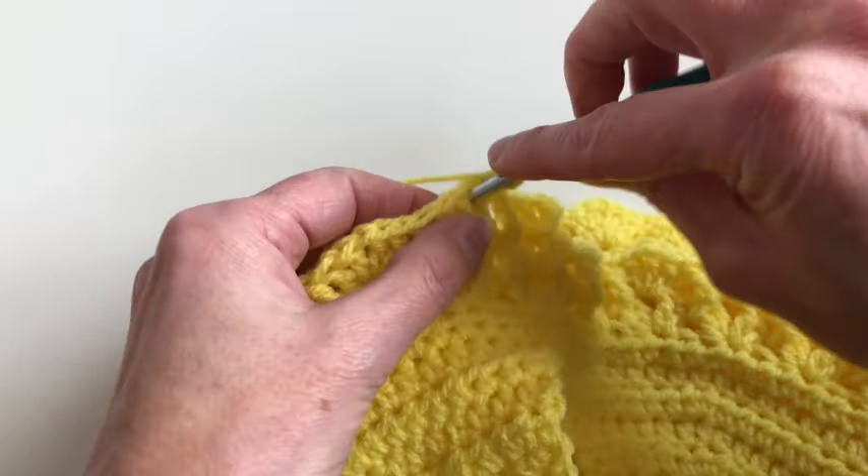I will chain two, one and two, and now I will make one half double crochet in the middle of the bow. I will make another half double crochet, chain one, and I will make three half double crochet in this round — one, two, and three. So in this first bow I've made a V stitch. Now in the second bow I will make a single crochet.